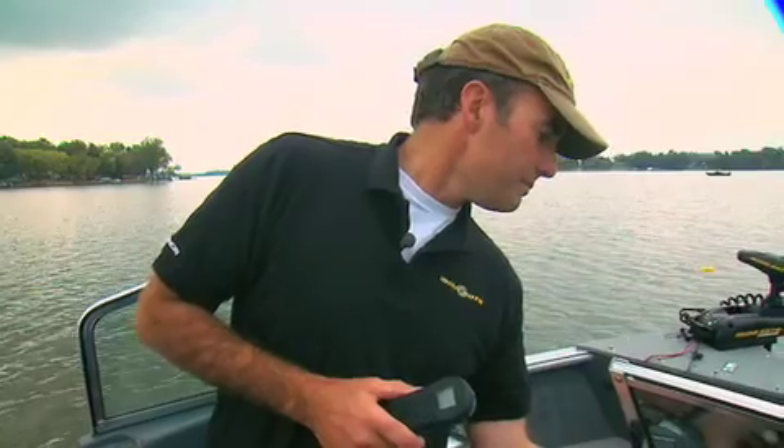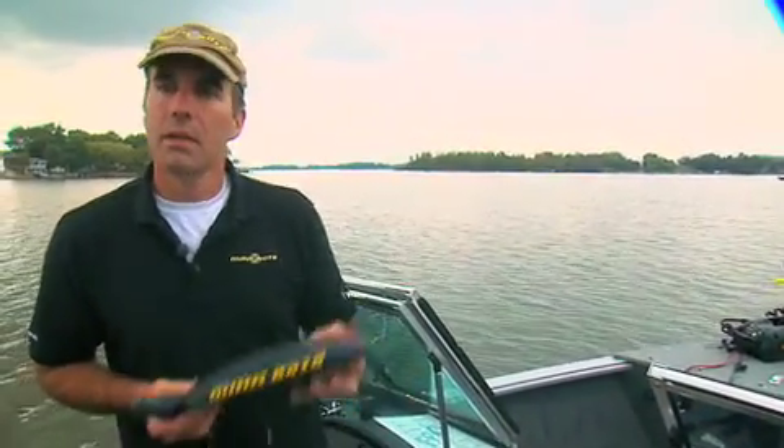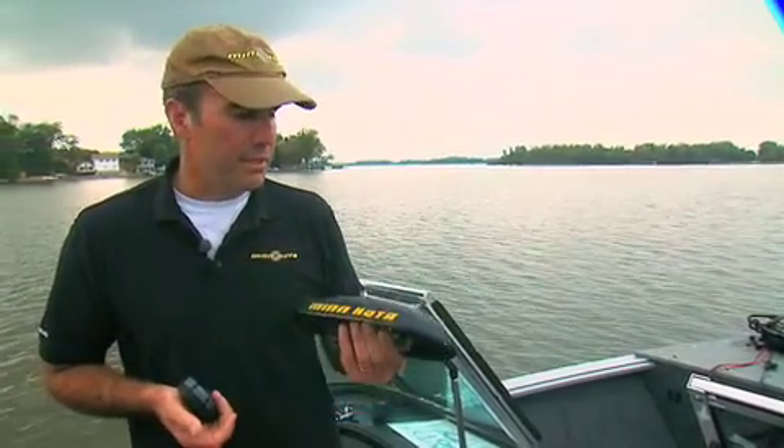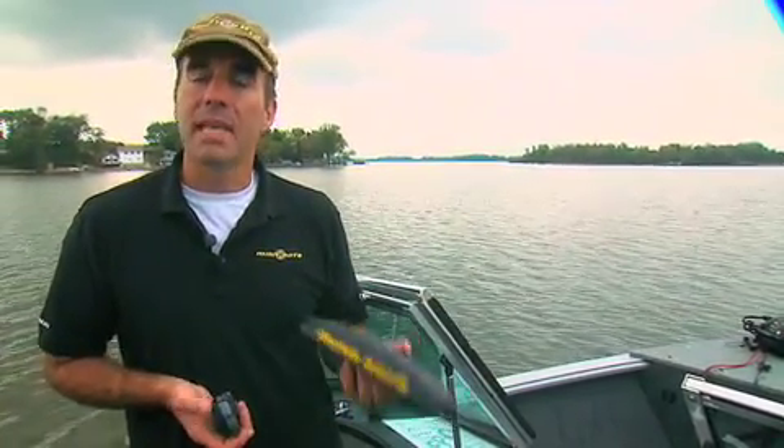That about wraps up the iPilot product. Remember: easy installation, one remote, one control head, one cable to plug in for Tirova users. This product is compatible with any Tirova motor, any V2 motor, and for saltwater users, all the SP and ST motors as well.